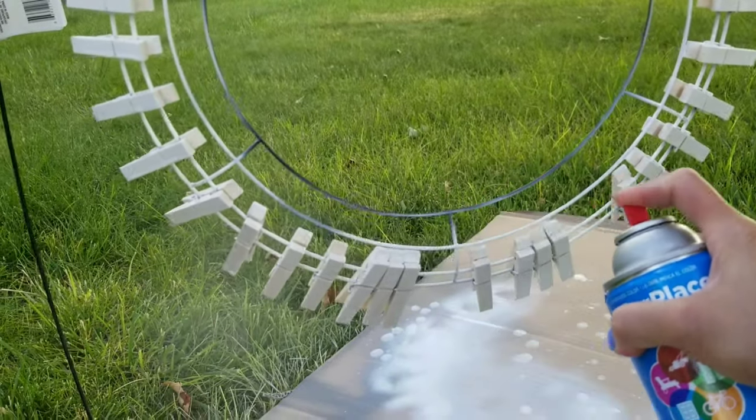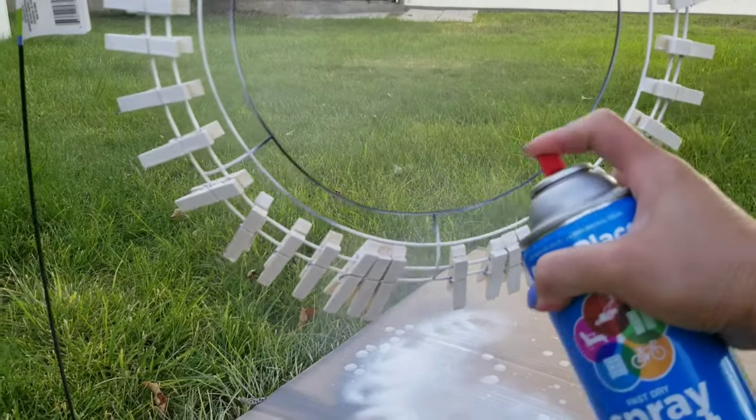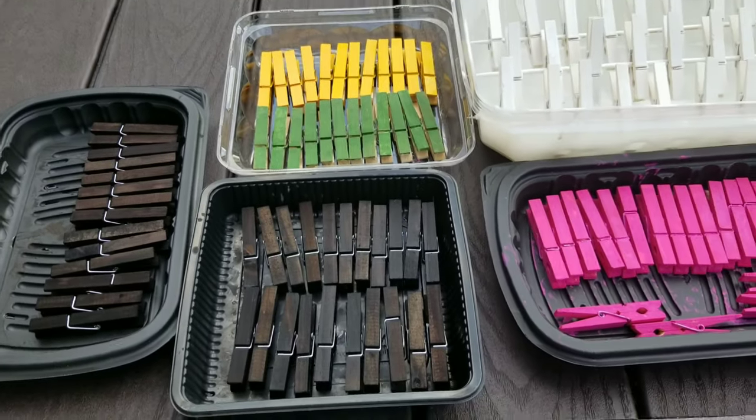Spray it one more time to cover everything. My favorite is number one — the Rit dye to color your clothes pin. It's so easy, it's less messy, and you can use a lot of stuff. I hope you enjoyed this video — bye bye!